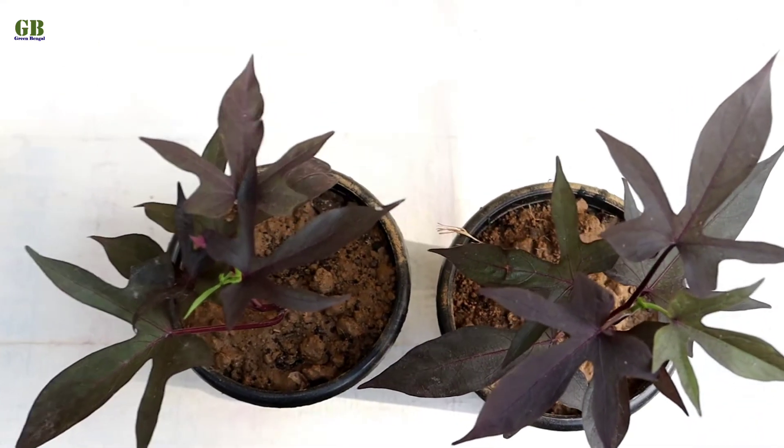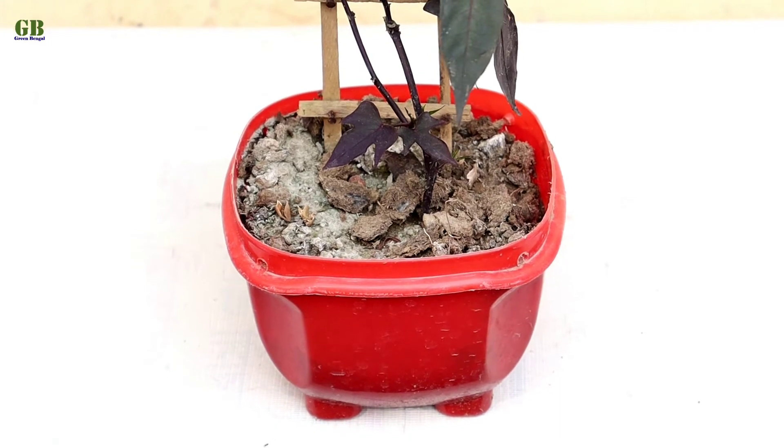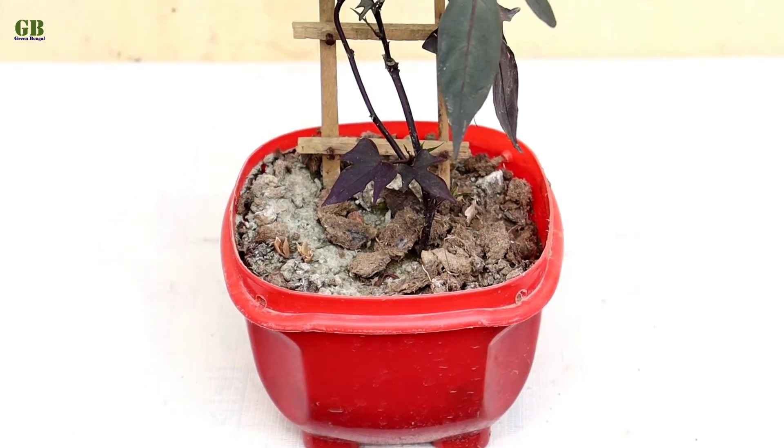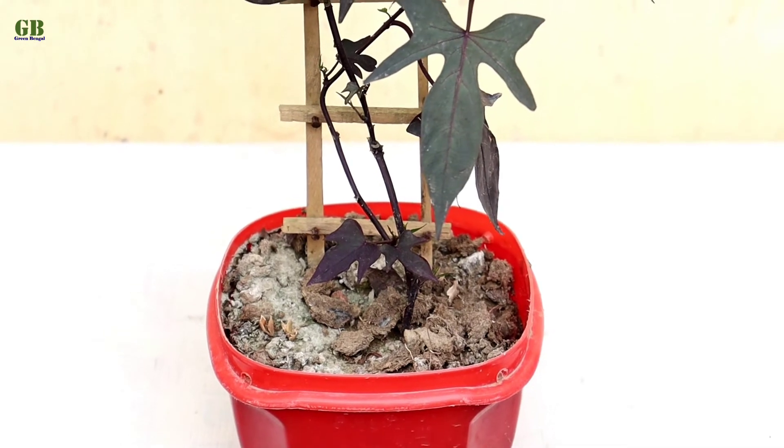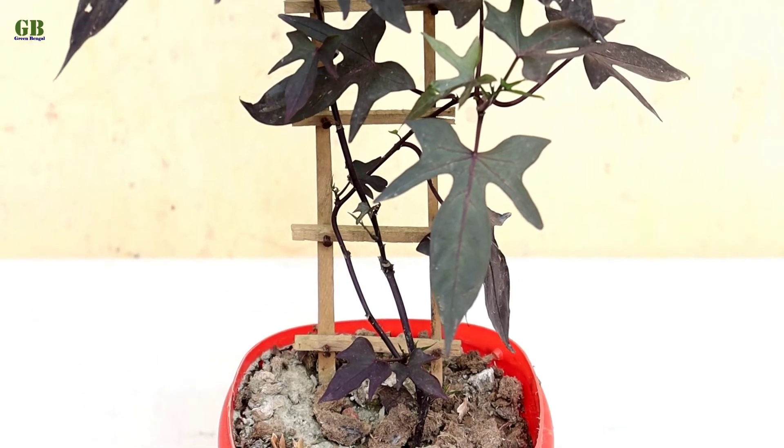Second tip is light. Sweet potato vine loves sunlight but it will also grow in partial shade, and sometimes in full shade. If you grow it indoors, keep your plant near a window.